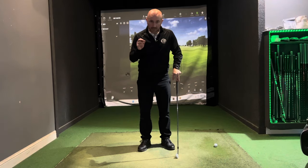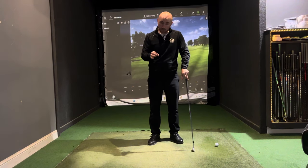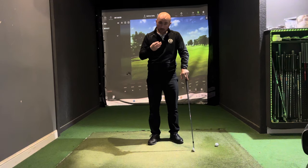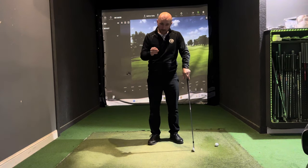Master your hip rotation in the downswing. Today's video is specifically about the way the hips work in the downswing — it's a common occurrence that I see when coaching a lot of golfers, and today I want to highlight how the hips work on the downswing and how that can benefit your game.